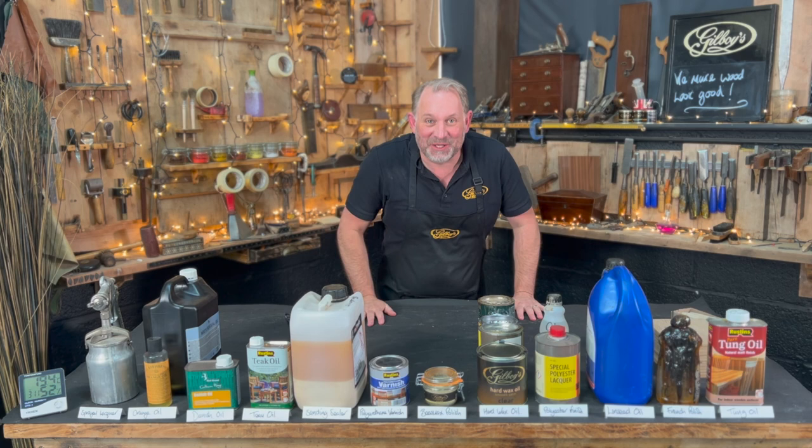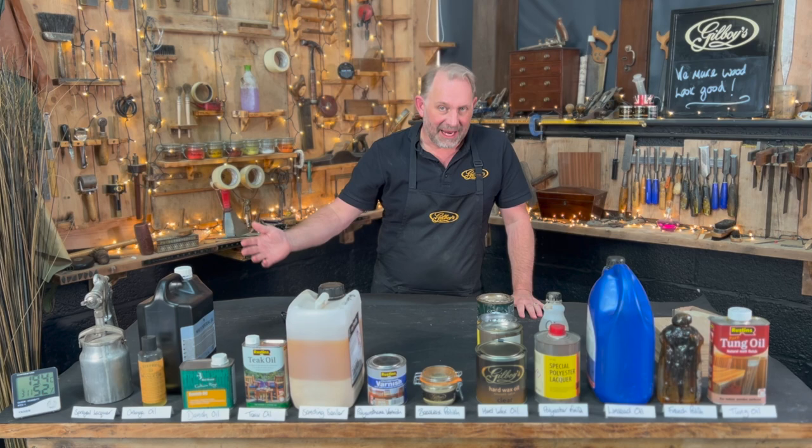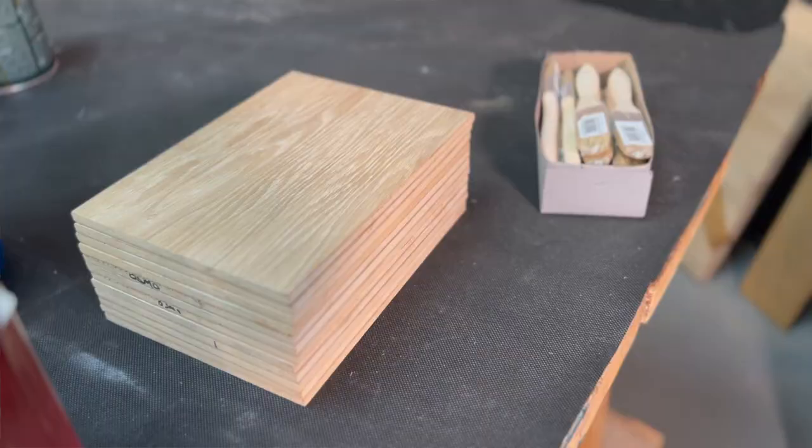Hi, welcome to Gillboy's YouTube channel. In this video I want to show you some of the wood finishes that we have here at Gillboys. This is not an exhaustive list, it's just really what I've got in the store cupboards here, and quite a few people are asking me about different wood finishes, so what I'm going to do is go through each one hopefully quite quickly.